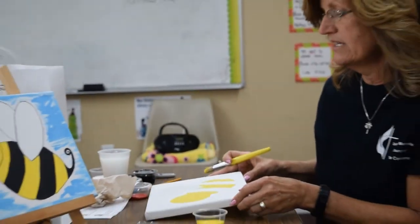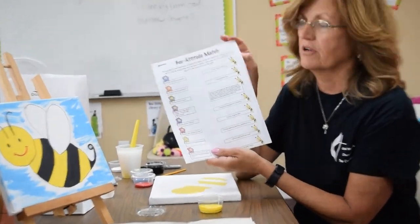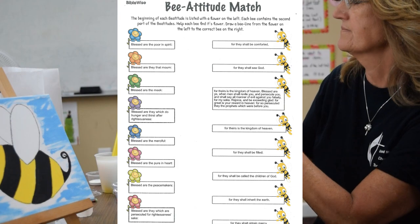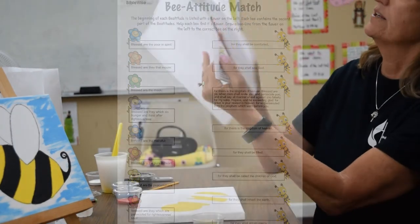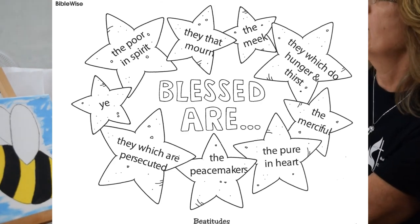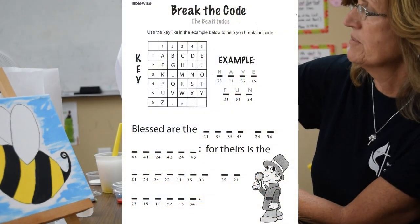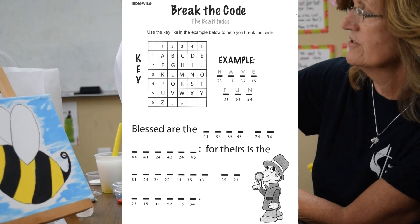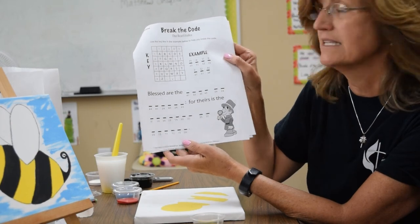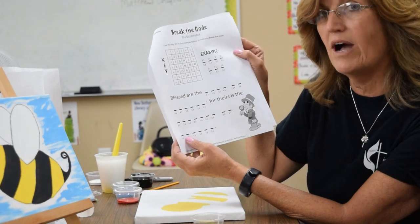Now we're going to let this dry just a little bit. Put your brush in your water and let's look at some worksheets to work on. We've got a Beatitudes match, one where you can color in all the different Beatitudes, and one that says 'Break the Code' where you have to go through and break the code to fill it in. It's got an example — take the letters and see what it says. If you need help, maybe someone there can help you. Let's take a little time to do our worksheets and let the white and yellow dry.